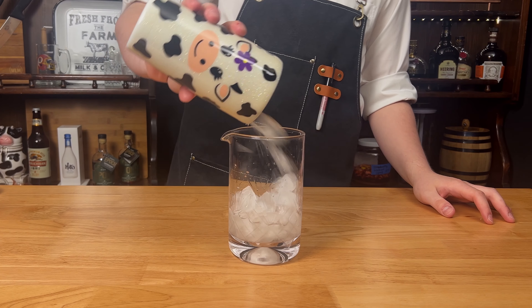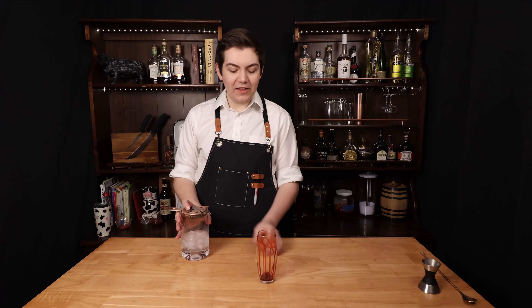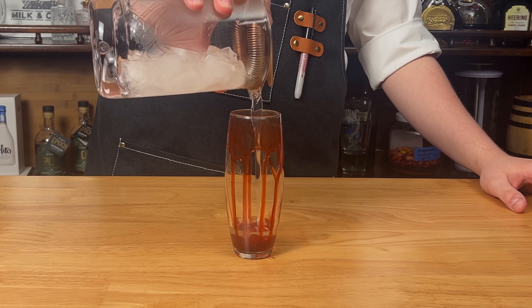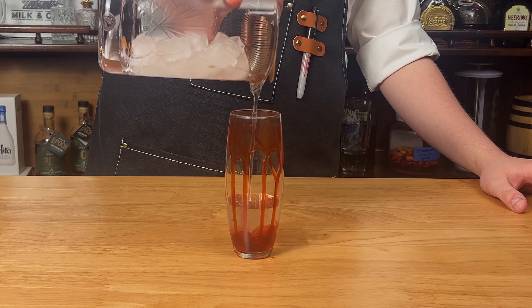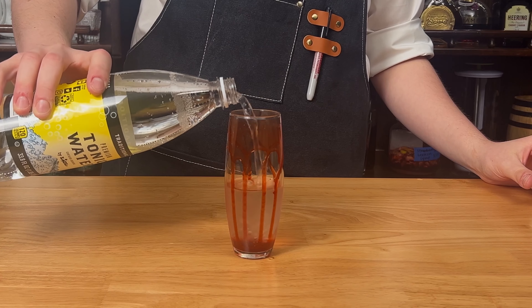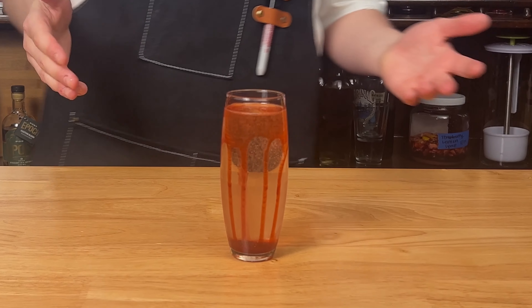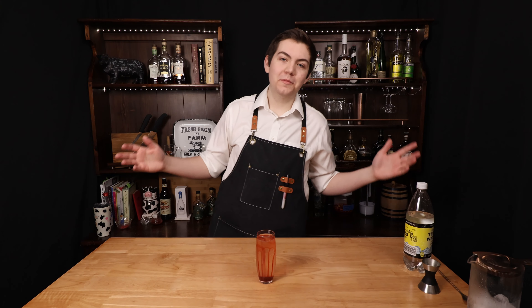Next, fill our mixing glass with ice and give this a solid mix. Now that we have our bloody glass, we're just going to strain it right in. And lastly, we're going to top it with tonic water. And there you have it — the Bloody Briar for the Thorn Princess.